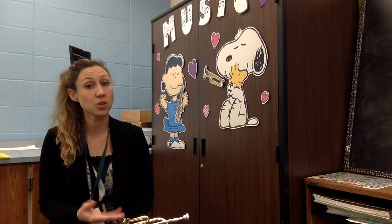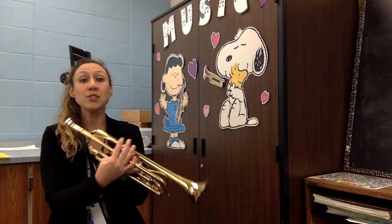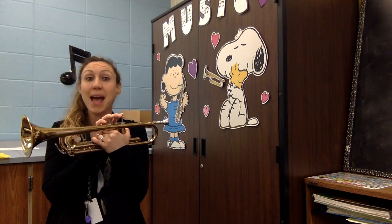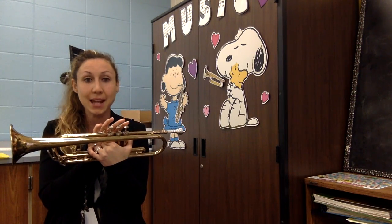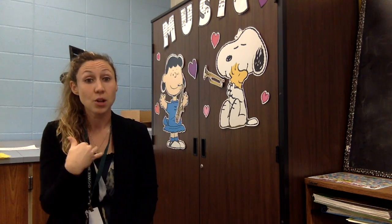It's the lowest note we've learned so far, which means we have to use a looser buzz. This note is fingered the same as your G note, so you're not going to press down anything. But in order to change that sound, we need to change our embouchure by making our buzz looser.